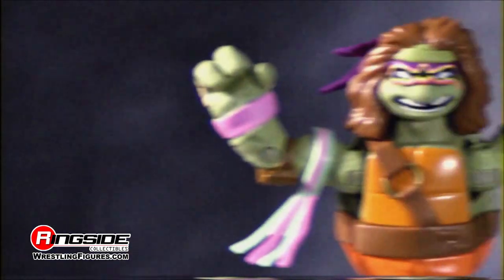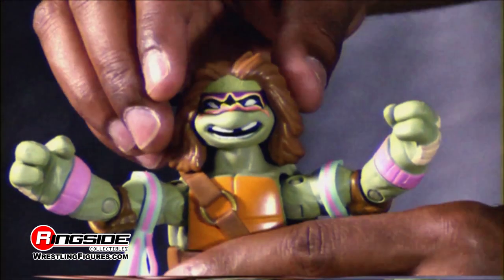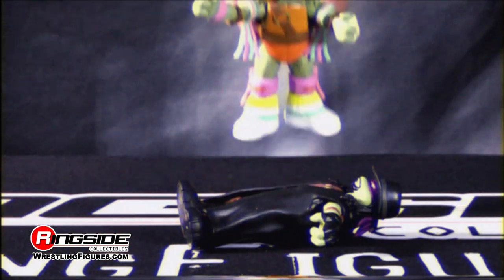Who will be crowned the next heavyweight champion of the sewers? Join the turtles as they gear up as iconic WWE superstars to battle it out in their own sewer slam tournament in the dojo.